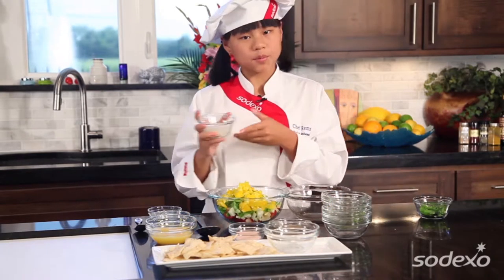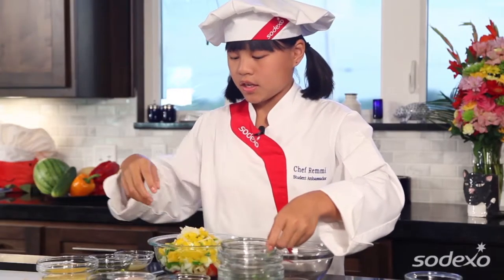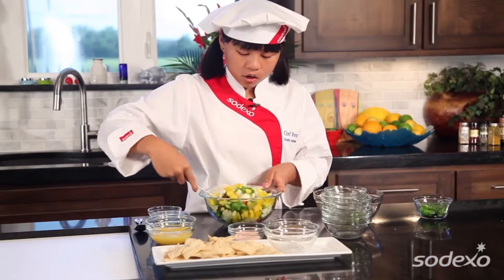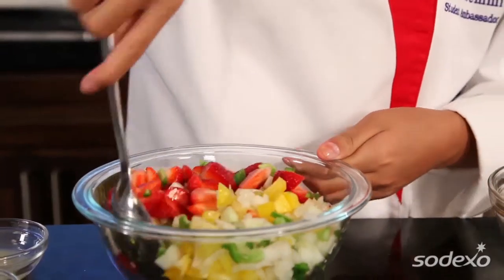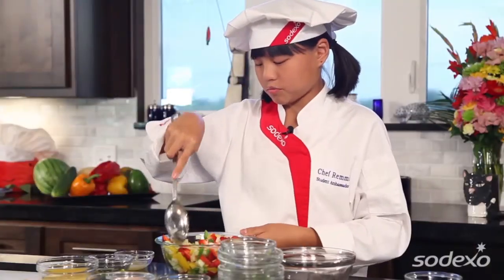And we have some onion — put that in there. Some salt and pepper. And we're going to mix it up. Also, one of the reasons I really love this salsa, besides that there's strawberries in it, is because it's really colorful and appealing to the eye, because people eat with their eyes. So it has to look good and they're gonna try it.